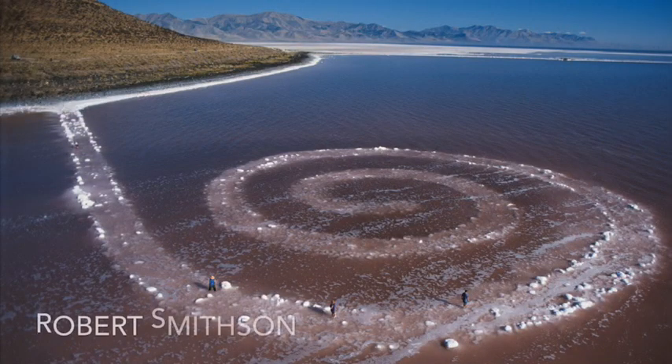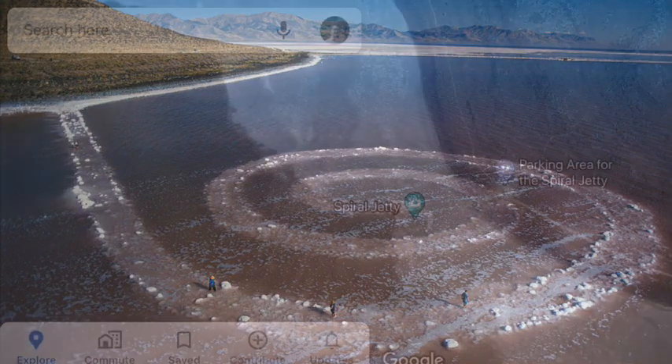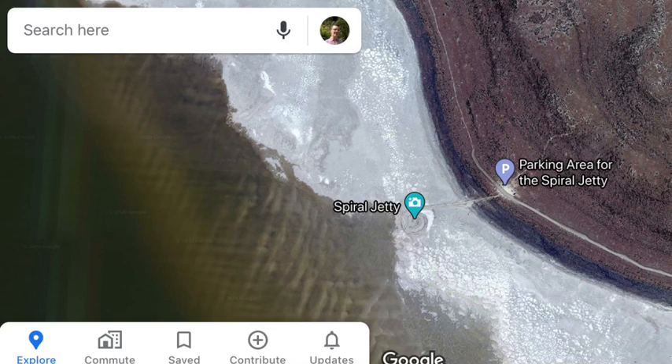My favorite land artwork is by Robert Smithson, and it is called Spiral Jetty. It is a 1,500 foot long coil jutting out from the Great Salt Lake, Utah. It is so big you can see it from Google Maps.